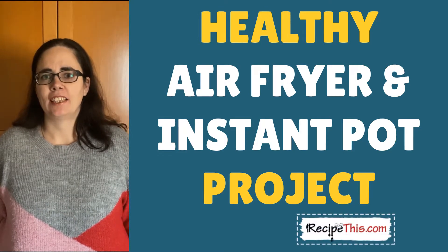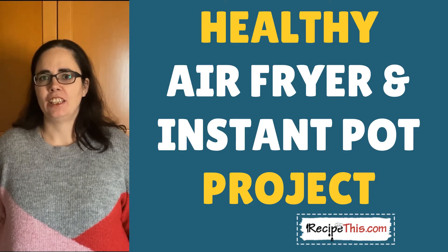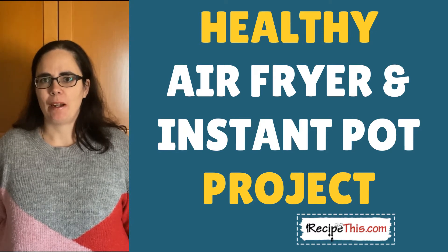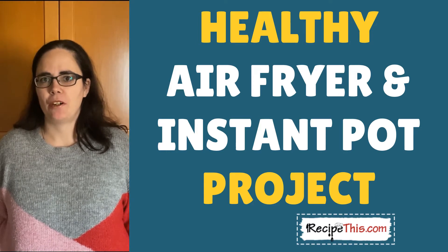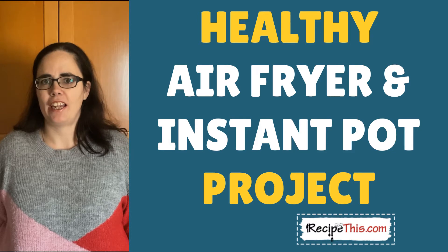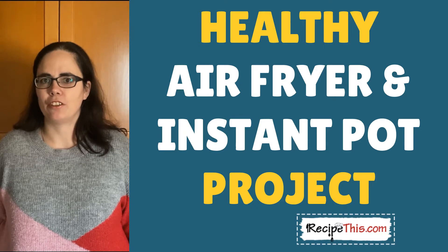My name is Samantha and I'm from the blog RecipeThis.com and also the voice behind the kitchen gadgets podcast Magic with Gadgets. Today myself and my husband, who will be behind the camera, will be showing you the easiest of the easy healthy air fryer and Instant Pot recipes — ideal for beginners who want something healthy that is ridiculously easy to do.